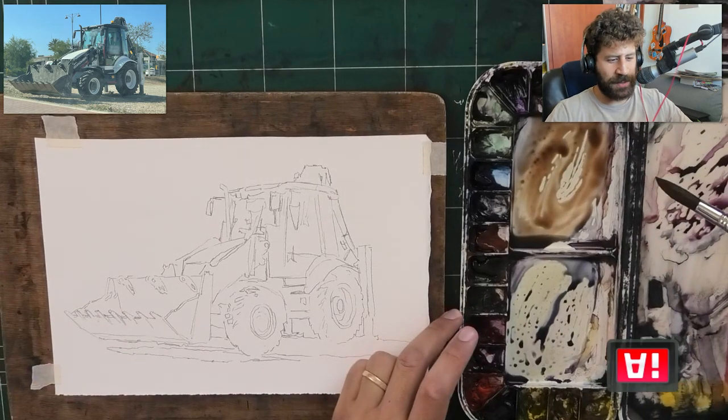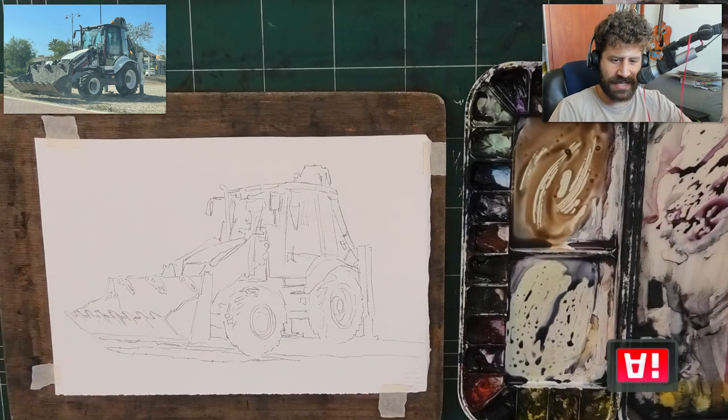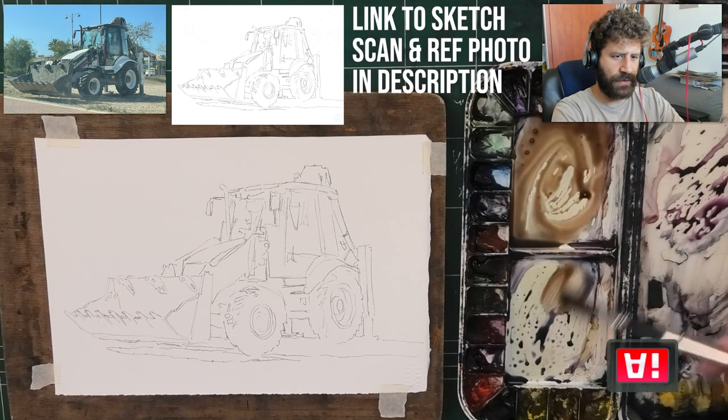Hey, what's up, Liron here. Thank you for joining me in today's painting lesson. I have something interesting for you.